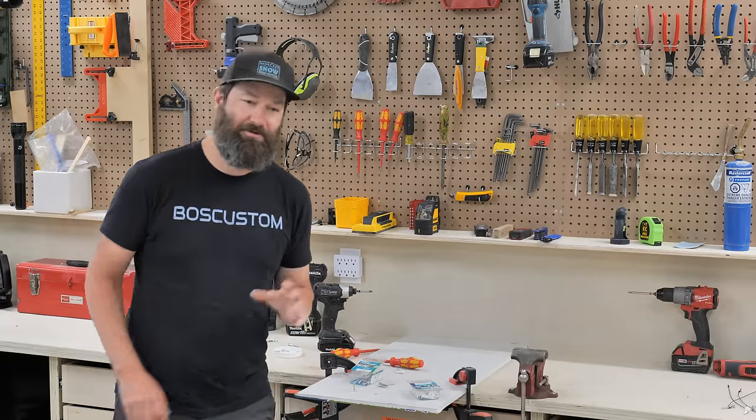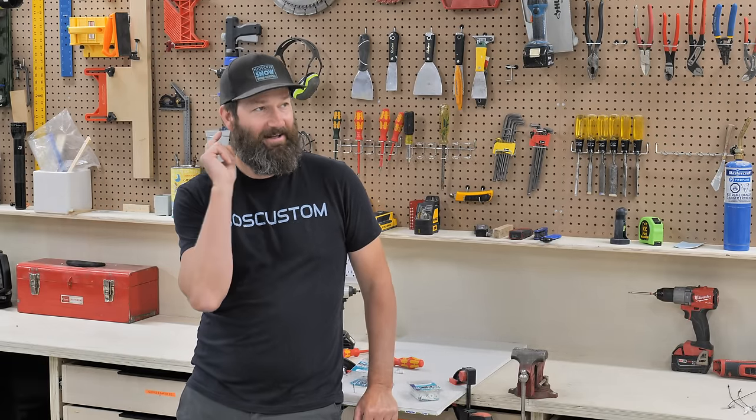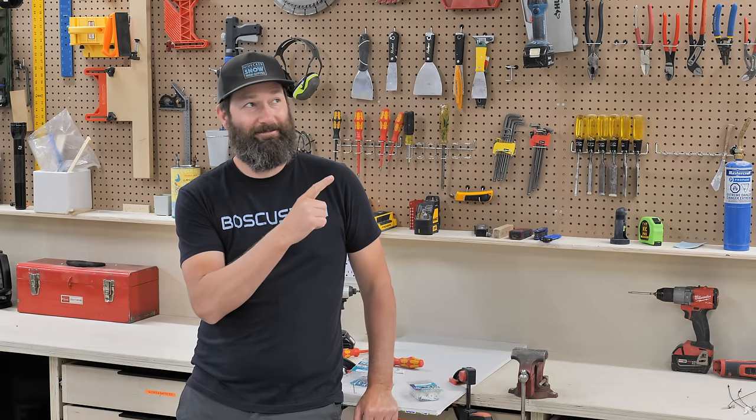And hey, if you've ever struggled with any caulking around the house, go ahead and check out this video right over here. It's pretty good — I made it, and a lot of people watch that one.